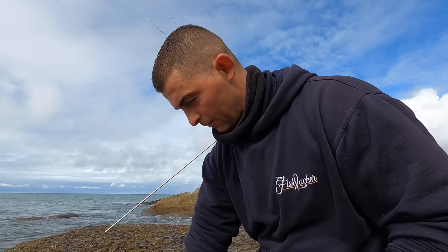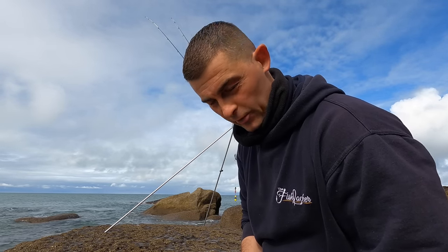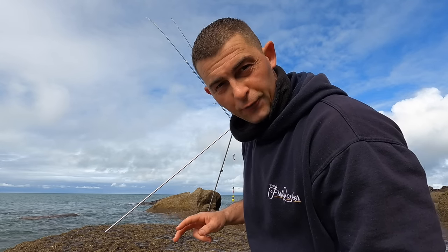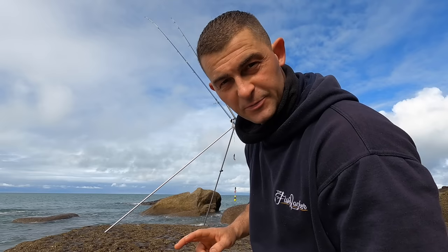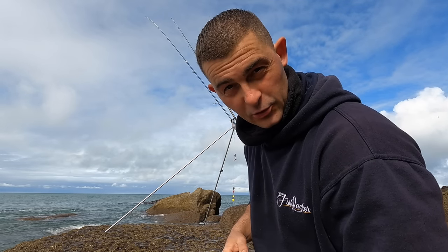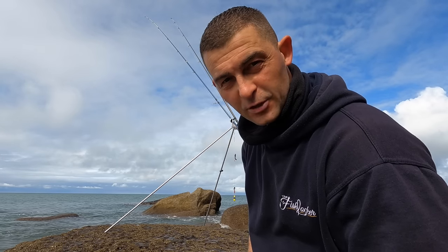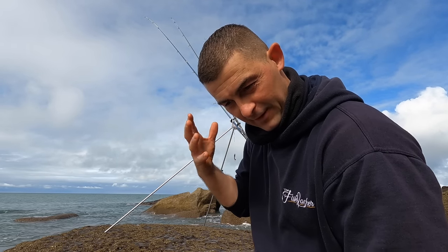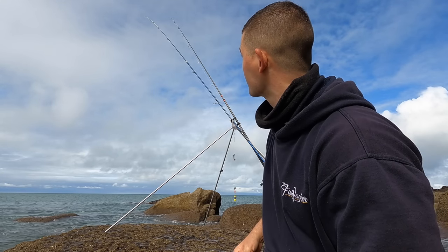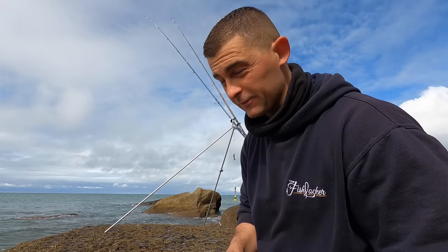Just coming down to the slack water now. Tom's just knocked out another doggy. I've got two fresh baits out there — two big fish baits — because if this is the time the thornbacks are going to come through I want to capitalise on it. I like fishing a flood tide. I feel in my mind fish feed better with an incoming tide. Now every mark is different — some fish better on the ebb, some fish better on the flood.